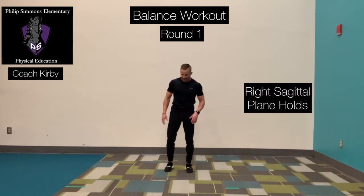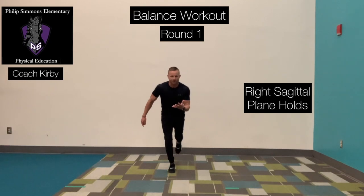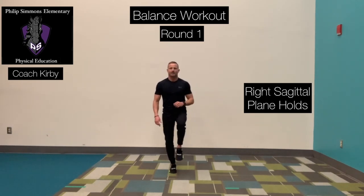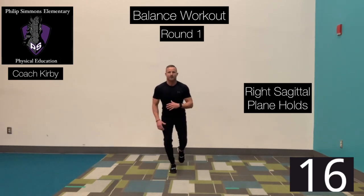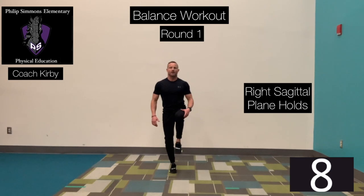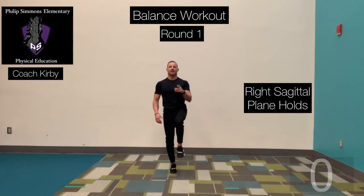Same thing, opposite side. Right foot is on the floor, left leg is off the ground. Knee is going to start up front, going to rotate that foot back. Maintain proper balance. Ready? Begin. Bring it back. Slow. Right back up. Bring it back. And bring it high. Bring it back and up.